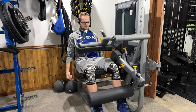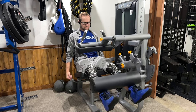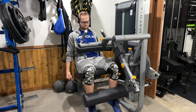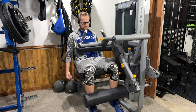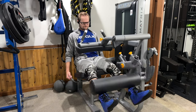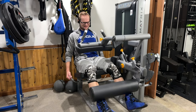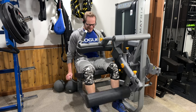Jumping on to leg extensions — my knees were kind of irritated but this exercise surprisingly didn't aggravate them much. I'm only on about 110 to 120 pounds, but I'm going as far back as I possibly can to get a very good stretch and train through a full range of motion, which hopefully will bring up that VMO muscle. When it comes to aesthetics, the quads are something I'm working on as well.